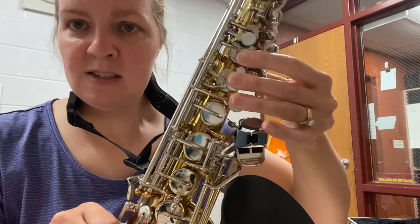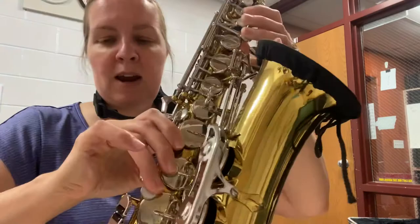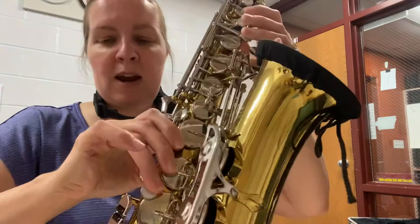So it should look like this — you can pause the video if you need to. The right hand should look like this, with fingers just on the three pearls on the bottom and thumb hooked on the back. And that's how you hold your saxophone. There you go — you're ready to play.